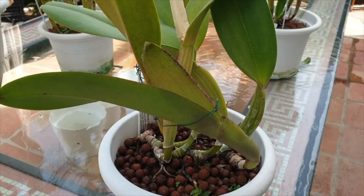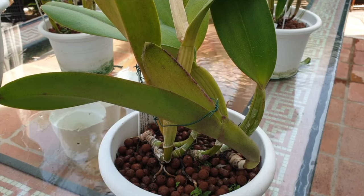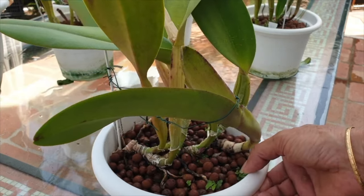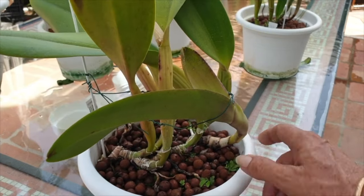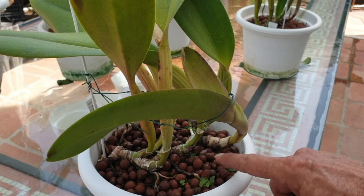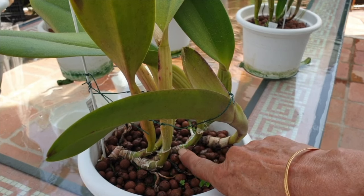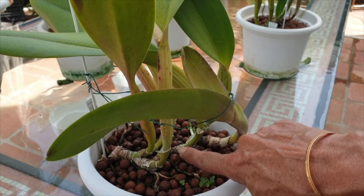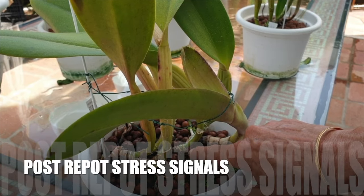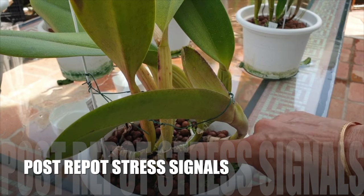The one thing you need to keep an eye on — and possibly increase if you live in a drier climate or have a growth space with low humidity — is humidity around the repotted orchid. Raising humidity will limit moisture loss through transpiration and encourages root tips to continue growing. You will be able to tell how your orchid is coping post-repot simply by watching how the new roots are continuing to grow or not.